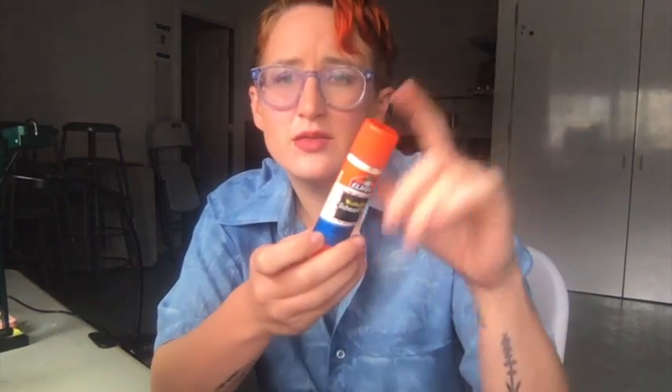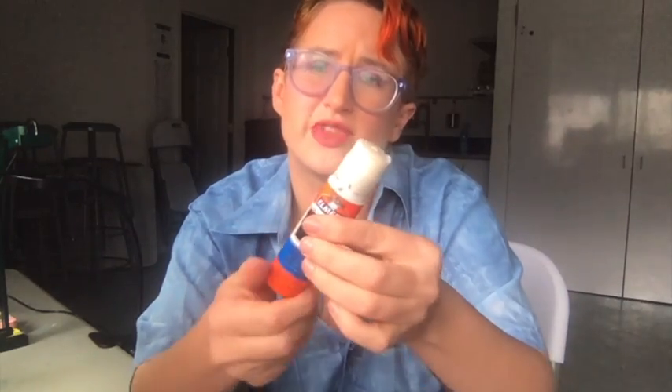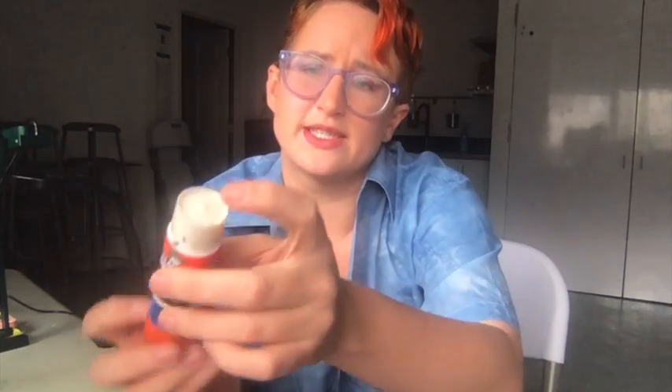We have our glue stick. This is a great tool — it's really good at gluing layers of paper together and really easy to use. The way we take care of it is we make sure the cap is on and it's clicked shut. This is how you make it bigger. If we have it cranked up too high, it might break or do a very messy job, so we want to crank it down. This is a little too low — we can't get any glue out. This is just right.